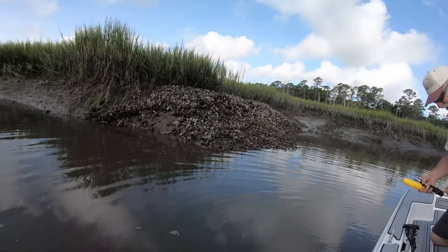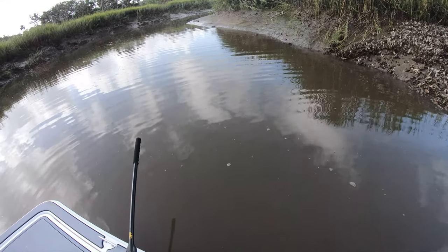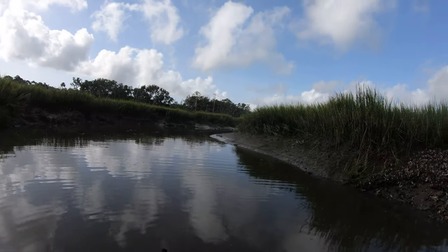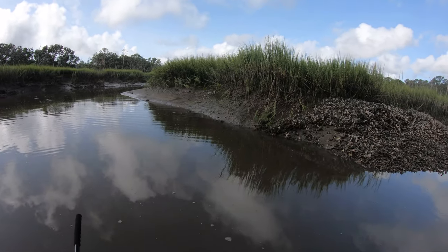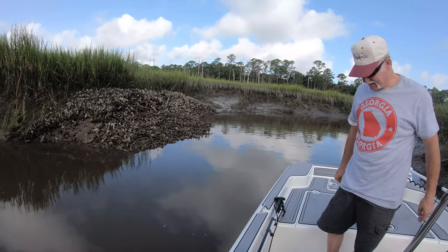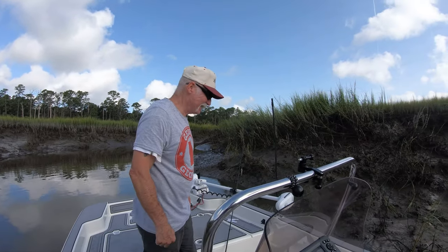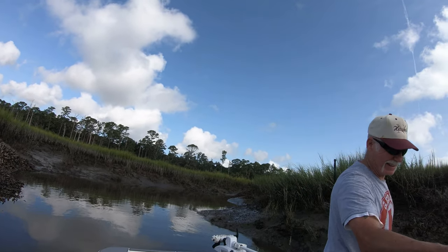Nice fish dad. Put my dad on redfish — that's what it's all about. That's that exact same setup — all we're doing is just sitting here waiting. We're actually waiting for the tide to come back in, get a little water moving, get a little more dissolved oxygen moving. Number four Gamagatsu hook on a Carolina rig with a piece of cut mullet, just exactly what I showed you guys — that jumped in the boat from the last trip. Good job dad, let's get re-rigged and get another one.